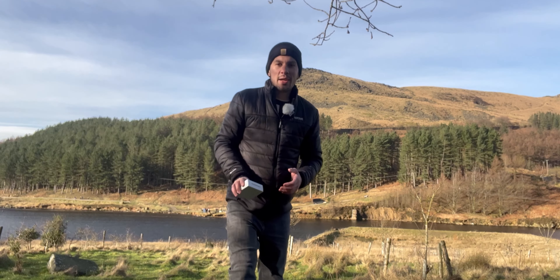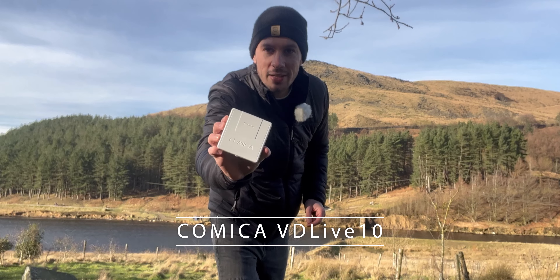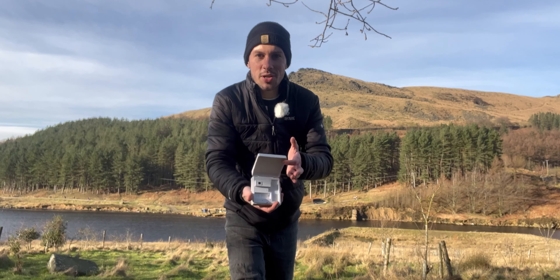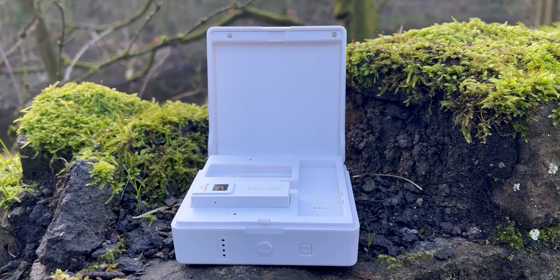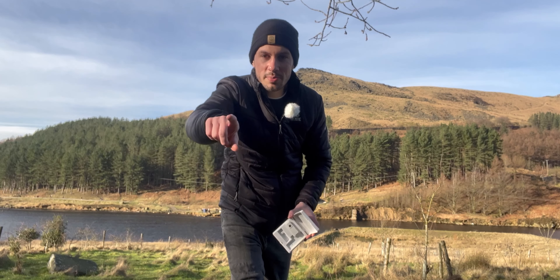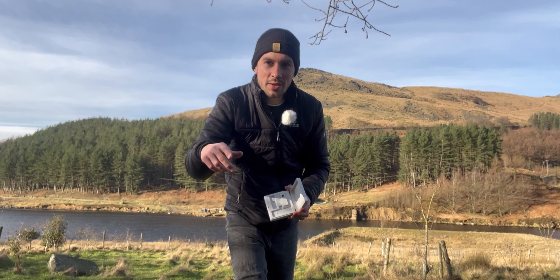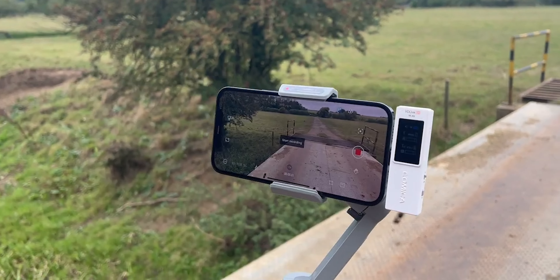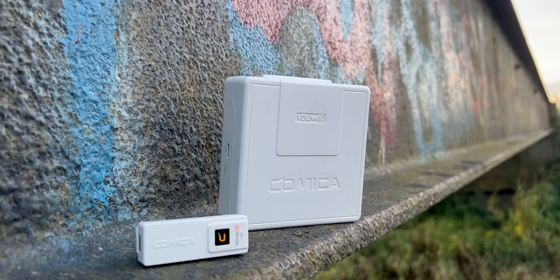The other bit of tech to check out is the Comica VD10 Live. This is the wireless microphone system I'm using, and these are actually a game changer. You open up the box — it's kind of like a big airport box — and inside you've got the microphones and the receiver which plugs into my iPhone. It also plugs into DSLR cameras and mirrorless cameras, but I've got the lightning connector version which plugs straight into my iPhone 13. If you want to check out our full review on the Comica VD10 Live microphones, click the link in the top corner.